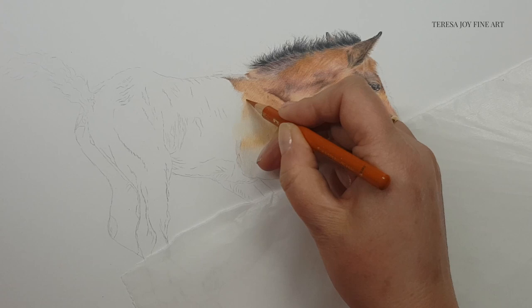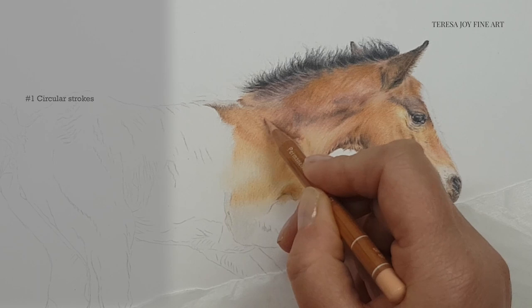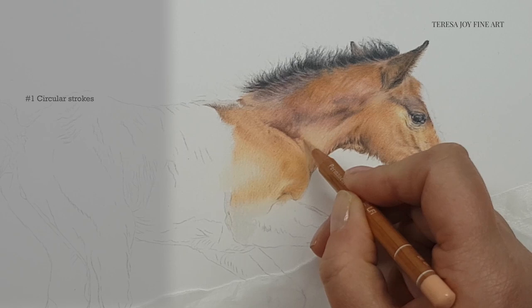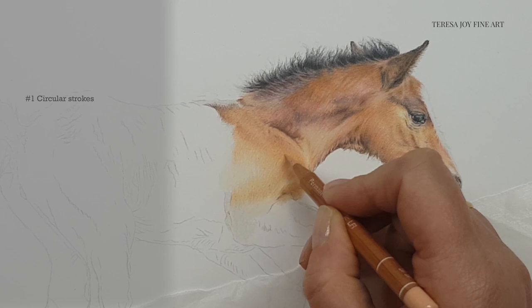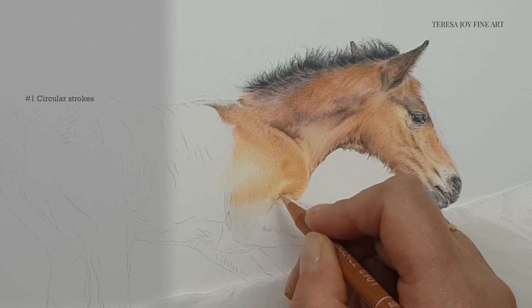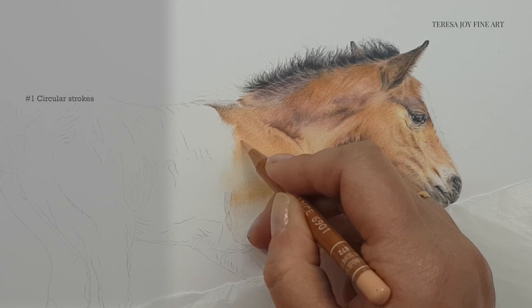My first tip is that I use more circular strokes when applying colour in a smaller portrait. What I mean is on a larger portrait, I might build up the layers using lots of little fur strokes all in the direction of the fur. That may be true with smaller portraits, but it will not always work because each stroke of that pencil will be much larger in comparison to the overall size of the portrait, and the tip of the pencil will obviously be larger in comparison to the size of the portrait too.